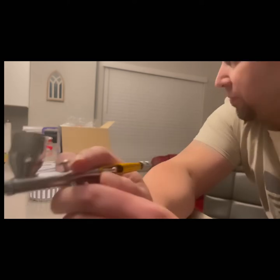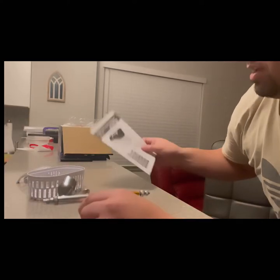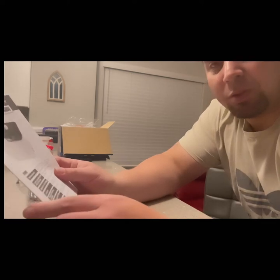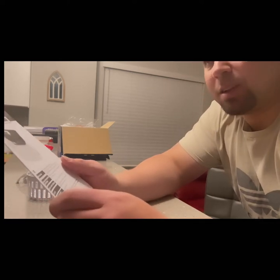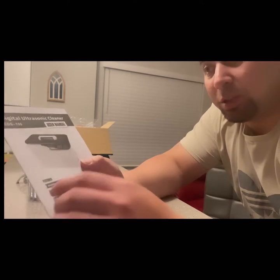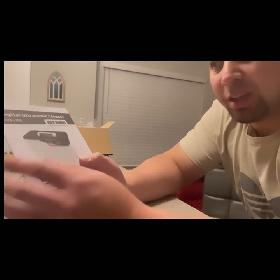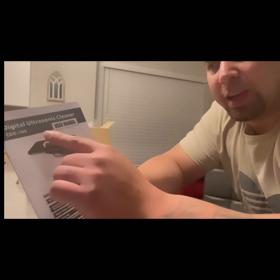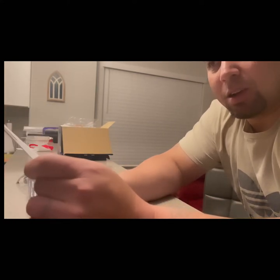It made a huge difference. If you're looking for an ultrasonic cleanser, especially for airbrushing, small tools or precise items, glasses, jewelry — any kind of jewelry — get the Digital Ultrasonic Cleanser CDS-100. I'll try to put a link in the description below.